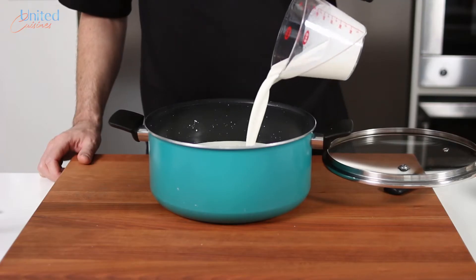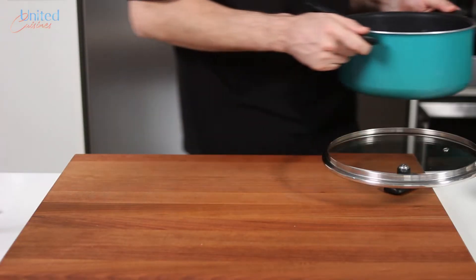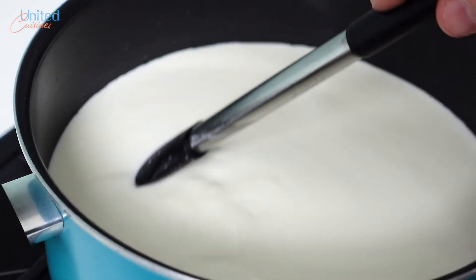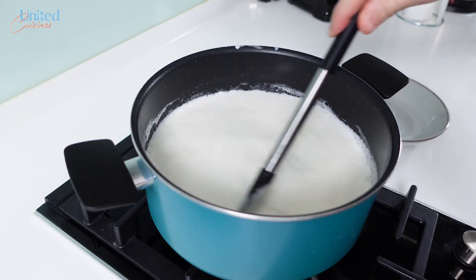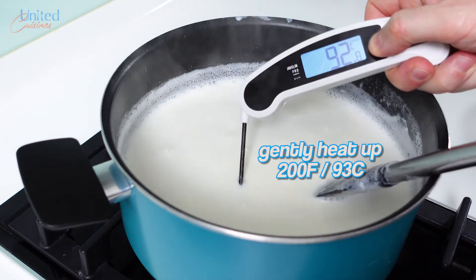Pour all the liquids in there together with the salt, give it a good stir, and let's move over to the stove. Place the pot over medium heat and make sure to stir frequently, for you really don't want to burn your precious milk. The goal is not to fully boil it, but rather to reach a temperature of 93 degrees Celsius or 200 degrees Fahrenheit.